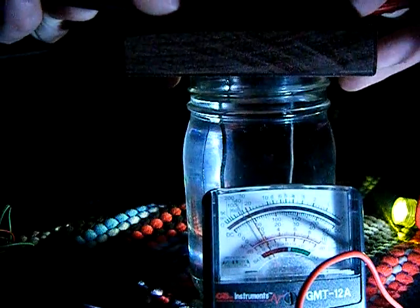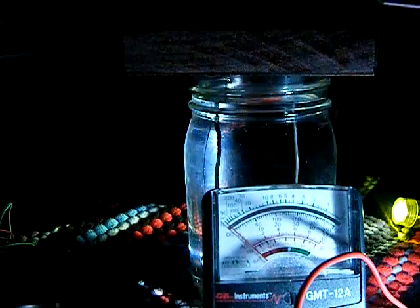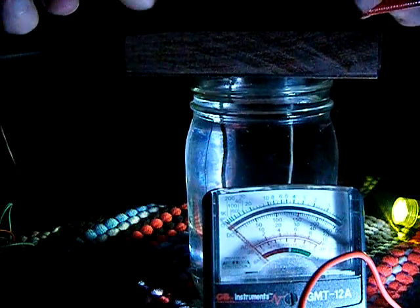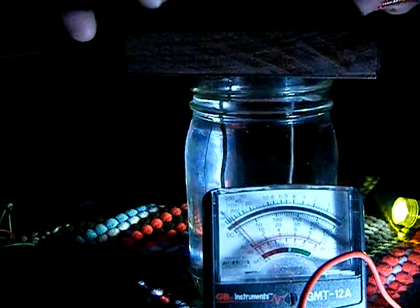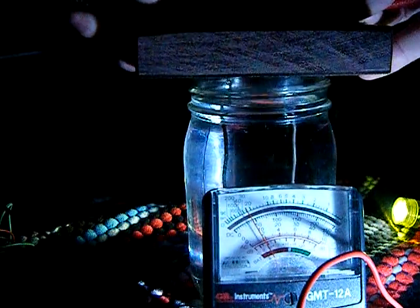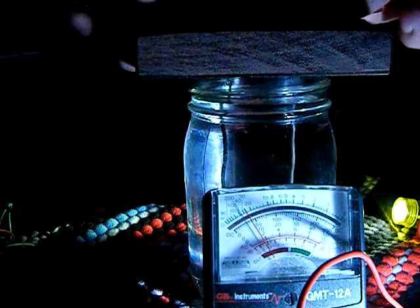When you're testing before and after for resistance — if you are doing this, it's not necessary, but it gives you an indication of how strong your end product is. But if you're going to test, you need to try to make sure that your leads are in exactly the same spot as when you took your first reading, and that the electrodes are in the same position.